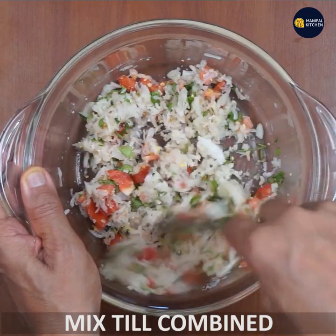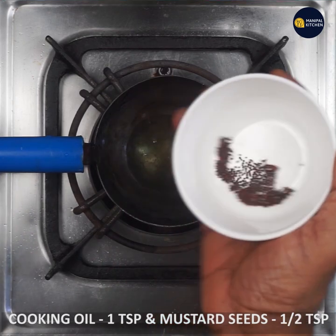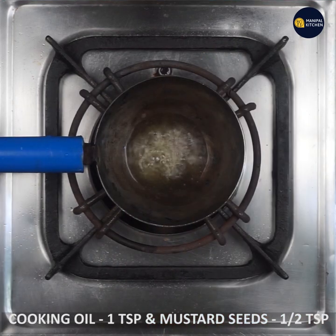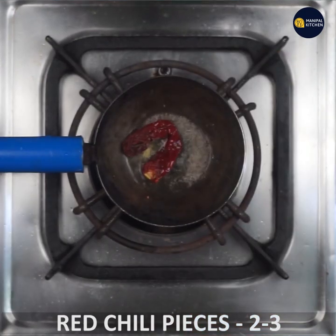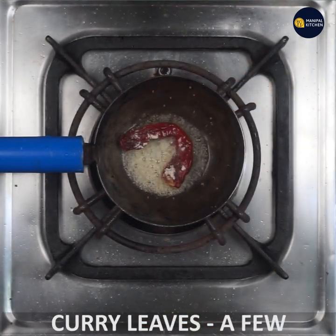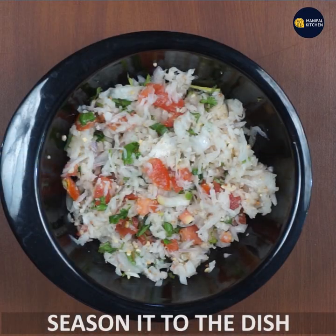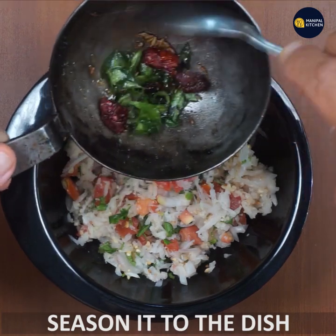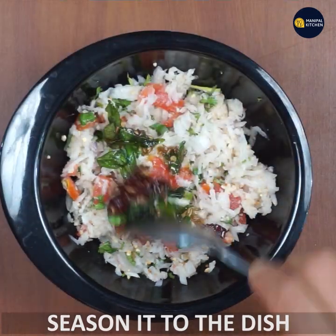I am going to put in a pan with 1 teaspoon of mustard and 1 teaspoon of cumin. Add the seasoning in a pinch, and then put this salad into the seasoning.